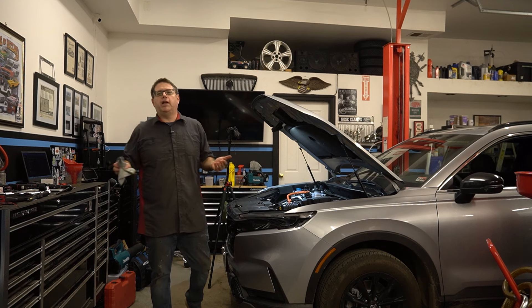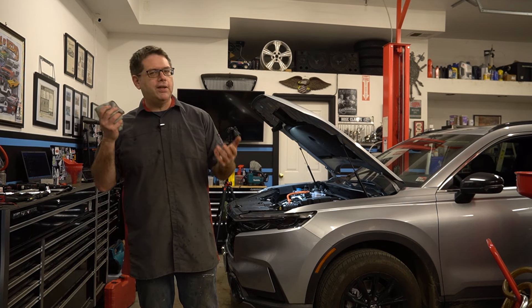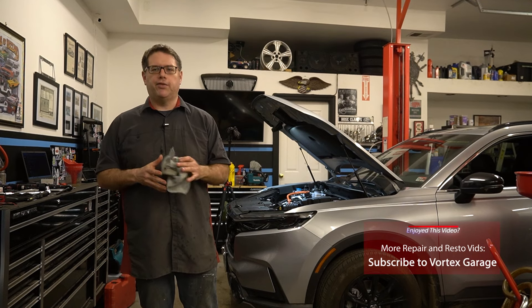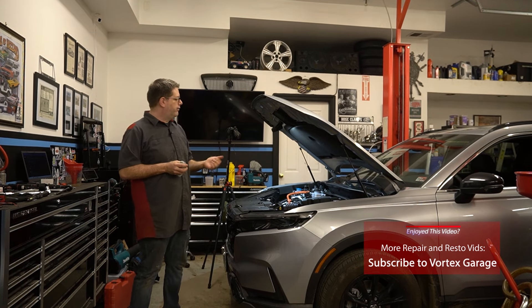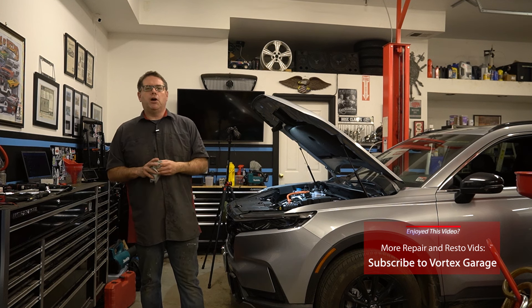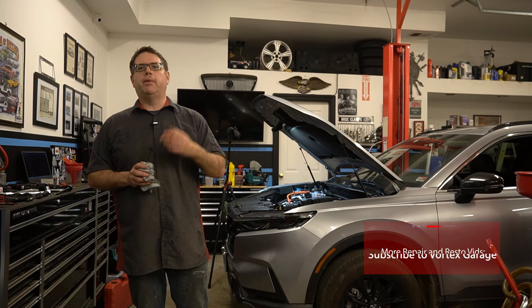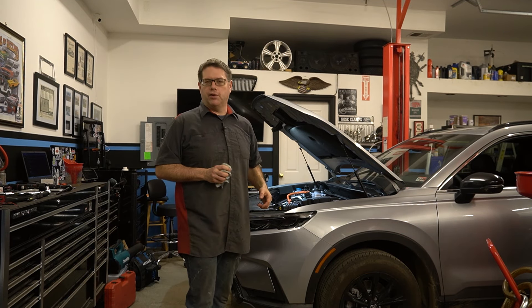That concludes our video. We've done our oil change on our Honda CR-V. There are a few little add-on bits and pieces that we might have skipped, but we'll try to have separate videos for those. If you've got a hybrid Honda CR-V, these are some of the steps that would be taken when you get an oil change. We hope you enjoyed this video — if you like this kind of stuff, check us out, leave us a like, comment, and subscribe. We've got plenty more here on Vortex Garage.